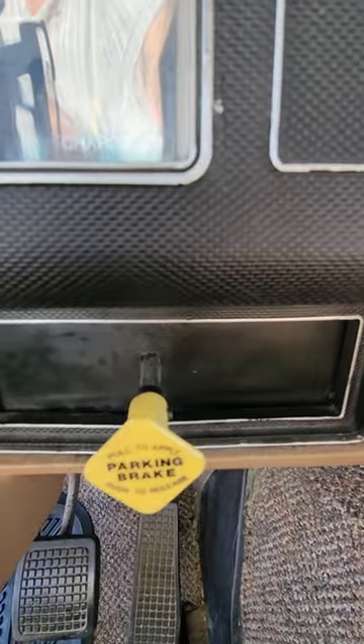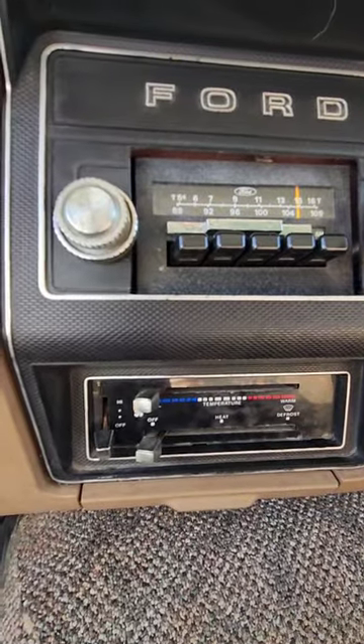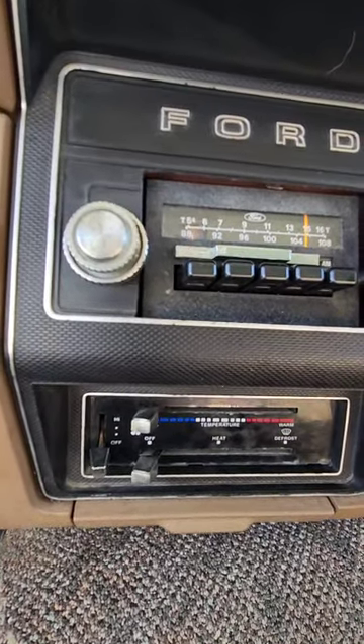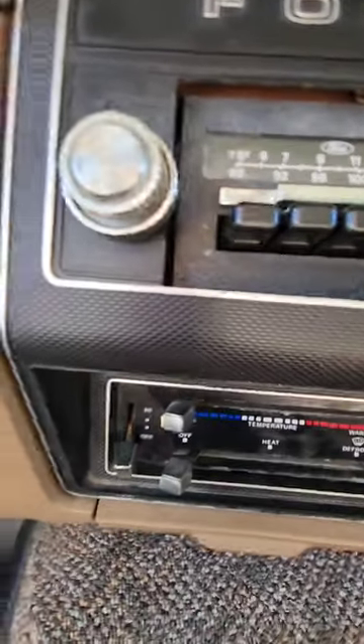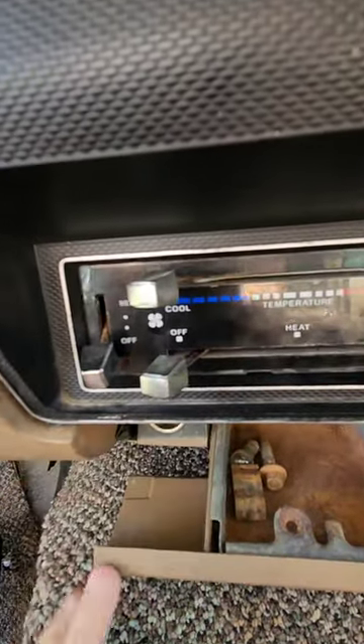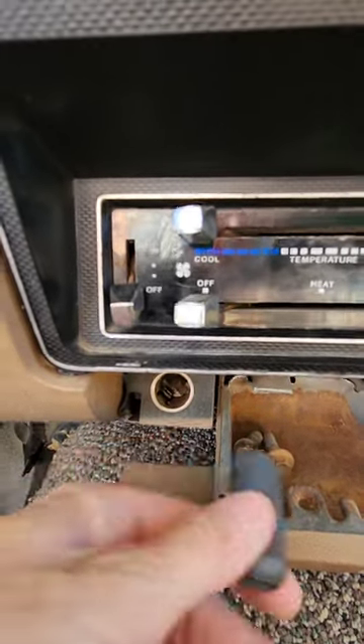Emergency parking brake, radio, heat. There is no air conditioning, but there is really, really good heat. And here's the cigarette lighter that I use to power my phone.